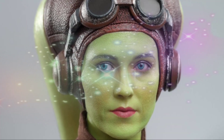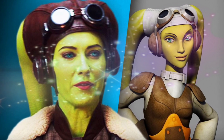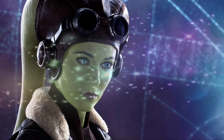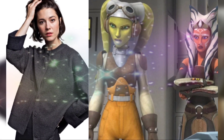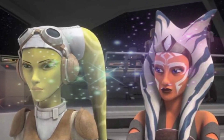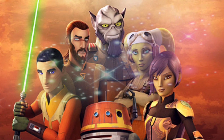Perhaps the best aspect of this cosplay is the way it alludes to Hera's role in Ahsoka, helping the New Republic in the wake of the fall of the Empire. At the same time, this cosplay portrays Hera in a way she hasn't appeared since Rebels, as the General has yet to put her trusty flight suit back on.